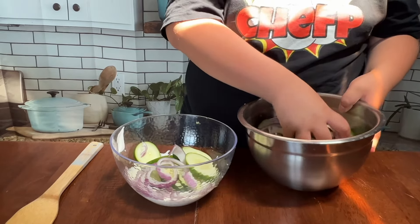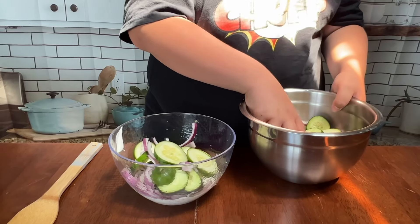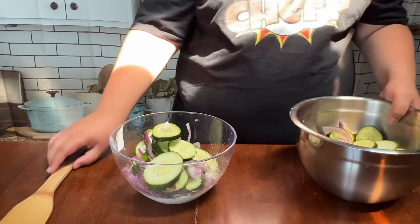Come on cucumbers. We're going to start mixing.